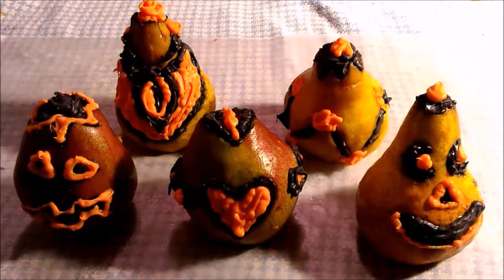Hello from Celladon Lotus. We are here with orange and black chocolate pear jack-o'-lanterns. It's a fun two-ingredient recipe that's super easy to make. They're very easy to carve and don't require any fancy tools, just what you already have in the kitchen.